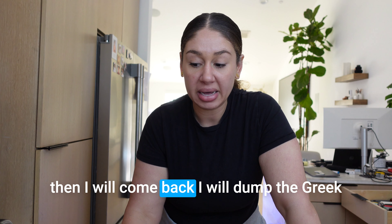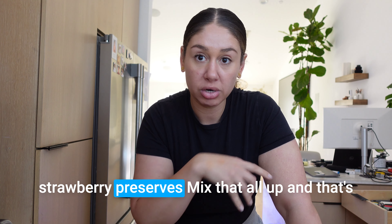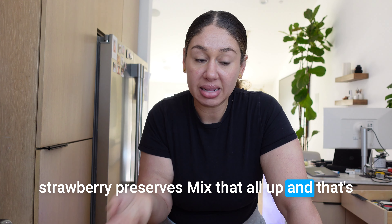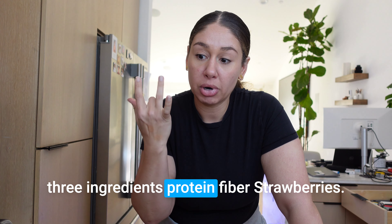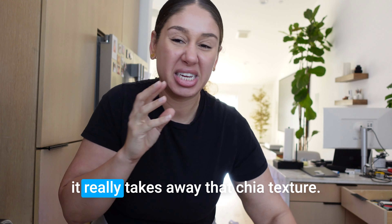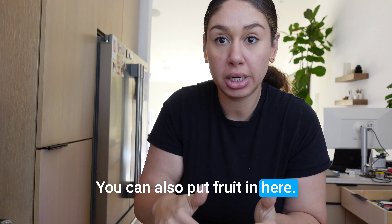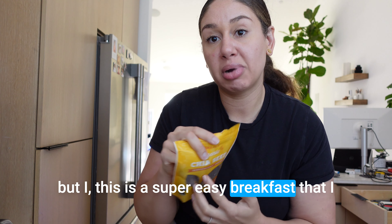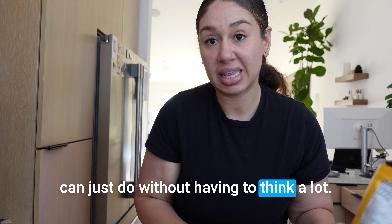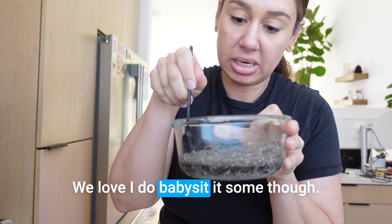I'm going to let these expand for the next 15 minutes or so, then I'll come back, dump the Greek yogurt in, and put some strawberry preserves — mix it all up. That's three ingredients: protein, fiber, strawberries. It's good! It really takes away that chia texture, which is super helpful. You can also add fruit, but this is a super easy breakfast I can do without having to think a lot.